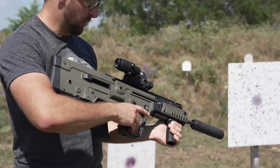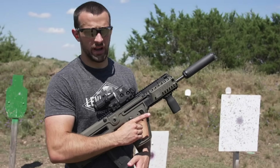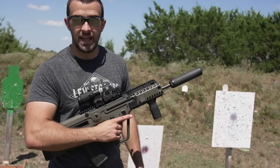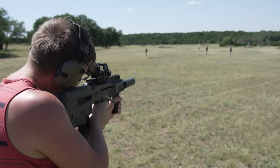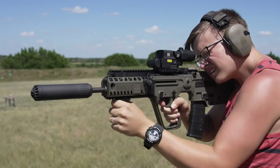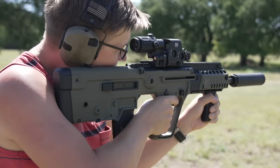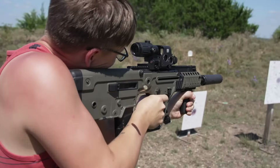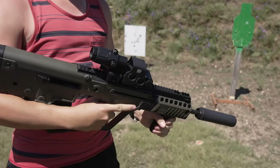Not nearly as bad as any other suppressor would have been — much, much better. It's not 100% flow-through; I'm still getting a little bit coming back to me. But during a mag dump of 20 rounds, I'll breathe in a little bit of gas — still not nearly as bad as even a couple rounds through a regular AAC can. Very nice. Sounds pretty cool — oh yeah, Call of Duty vibes.